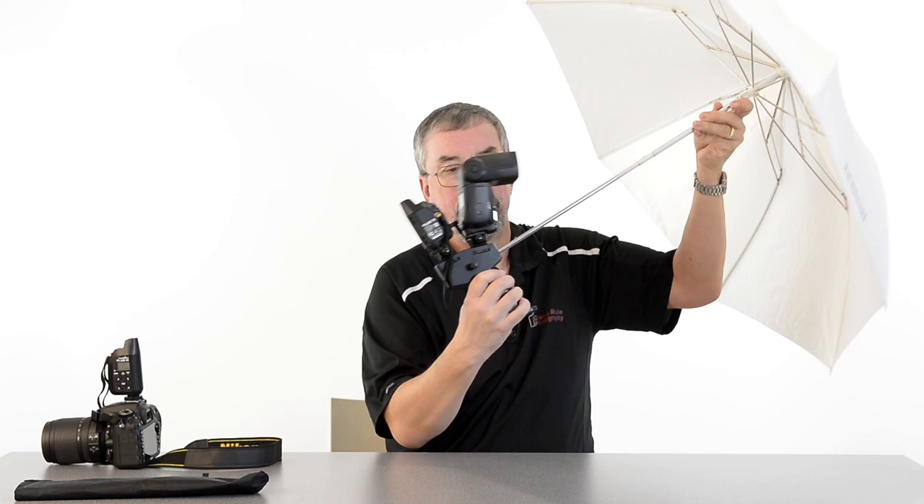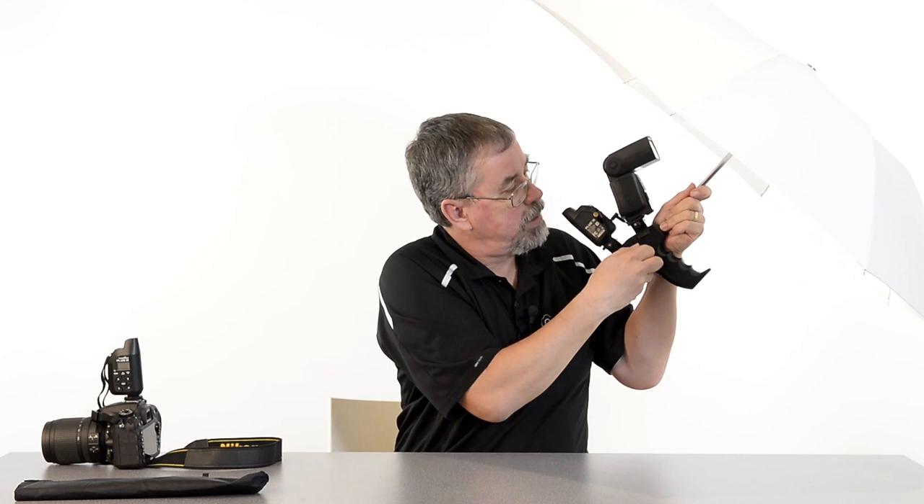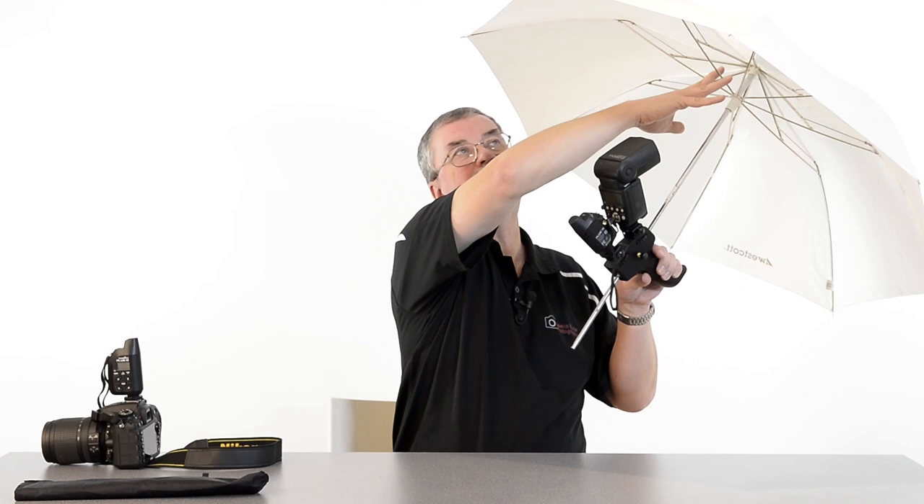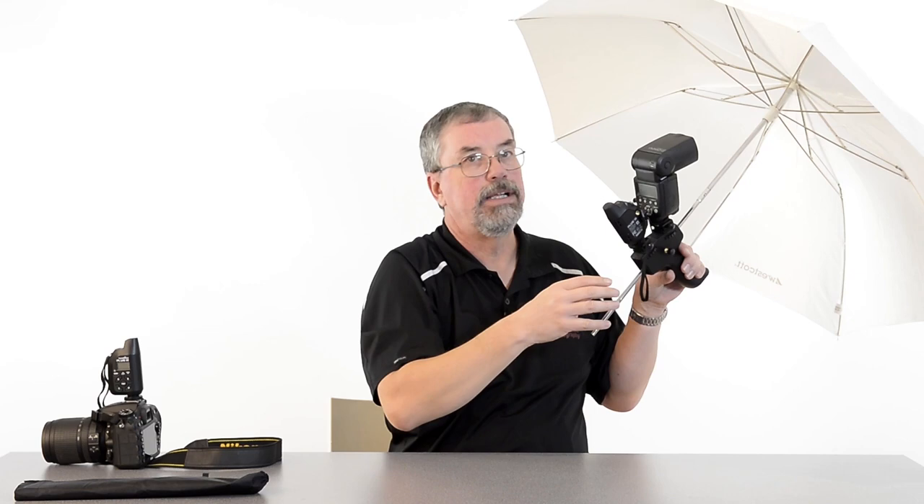I mentioned the pass-through hole — moving the umbrella into place and tightening it in makes it nice and solid. On all other umbrella holders I've seen, your flash fires up in the top quadrant. But Westcott has really thought this out: they've designed the ProGrip so that your flash aims to the center, using the full circumference of the umbrella so you get the best soft light you can possibly get.